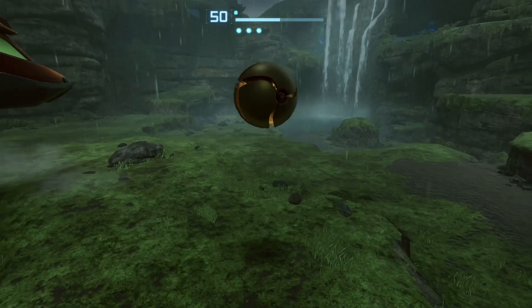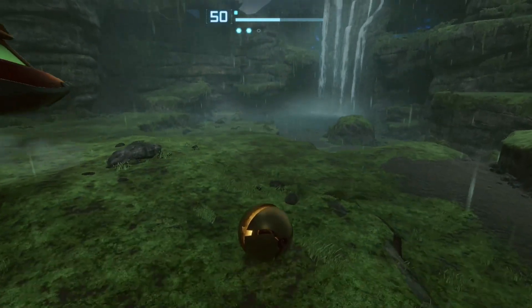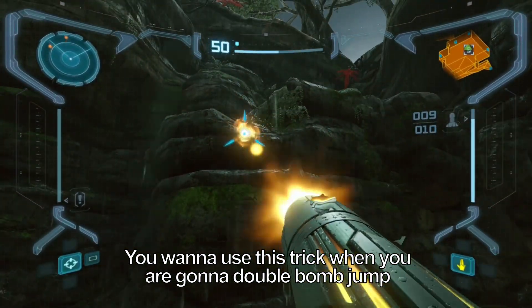But if you Spring Ball as the first Bomb is about to explode, you get a little bit more height. You may have not noticed that at all, but it's a tiny bit more height that will help you to get this Bomb Jump to work and actually make you land easier up there.